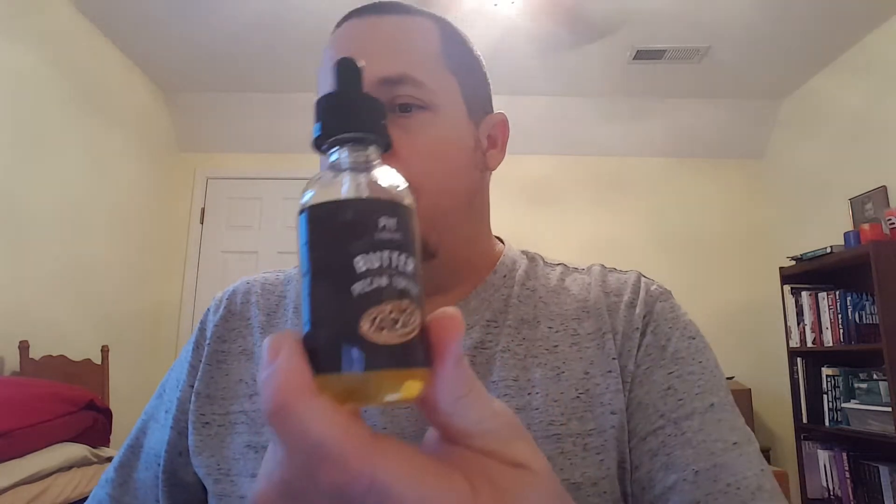It's by ADV from their Pi Liquids line. This is one of the only ones out right now — they just released another one this week, Tuesday, called Key Lime Pi. I'll be ordering that first thing next week, but I just bought this one and it came in the mail earlier today.